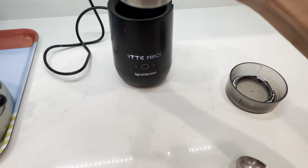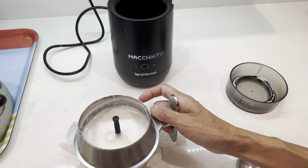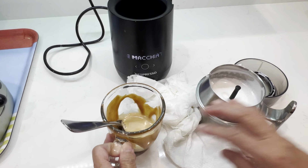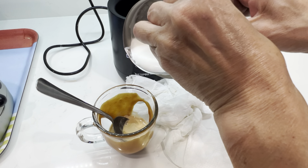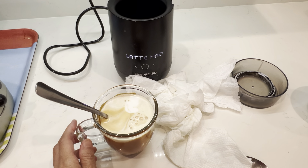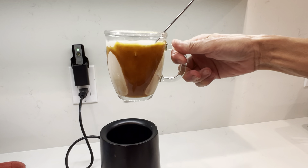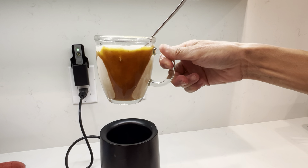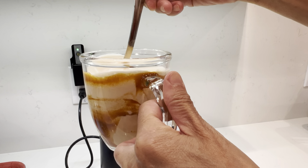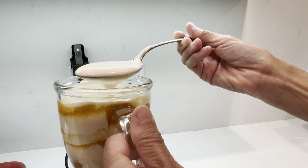Now look at it — the milk is so good! And then you can blend it together. It starts to melt in. Oh, there's some on the spoon — a little bit stronger.